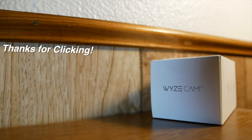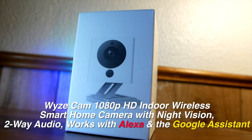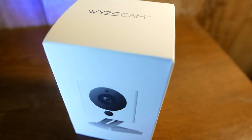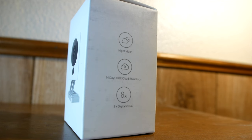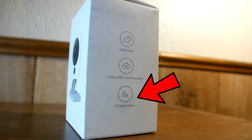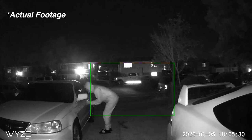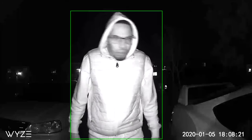We're gonna bring you one of the cheapest, most affordable and efficient home security system devices on the market right now — it's the Wyze Cam. It'll cost you about $20 to $23 on Amazon. It comes with 14 days free cloud recordings, 8x digital zoom so you can zoom in on crooks, and night vision so you can see what's going on at night when the shadiest things go down.